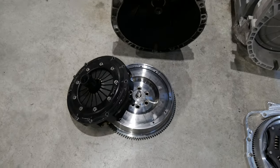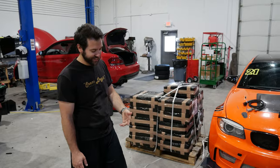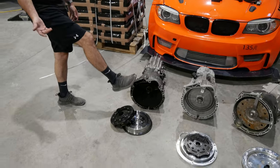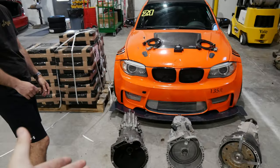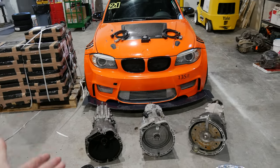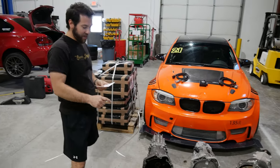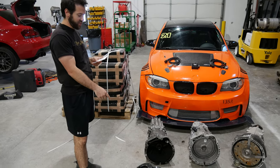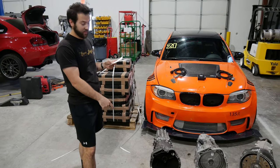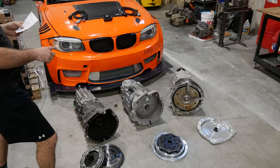We called every junkyard possible and literally just couldn't find any. So this is the new solution — we're making a spacer plate to give more room for the sprung hub flywheel, just like we do in all our LS, RB, JZ, BMW DCT adapter kits. And of course we have a Spec Stage 3+ clutch. We sold David's transmission because his car is down.